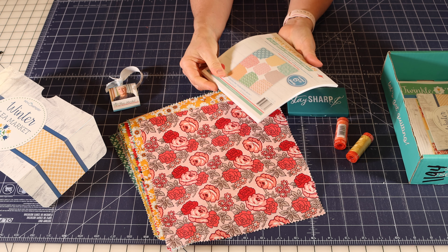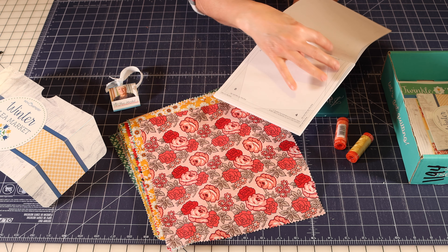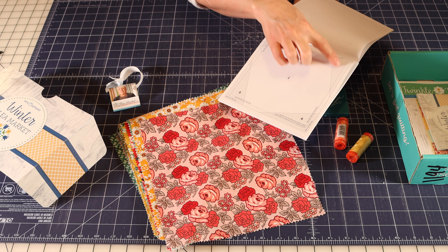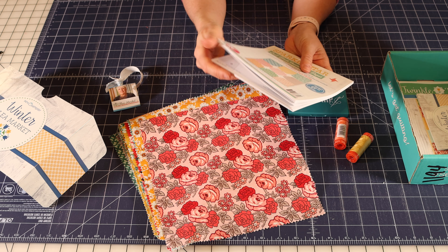This is really cool — it's a needle box and it's magnetic, so it will keep your needles attached right there. I love this idea. And it closes securely, so it'll fit in your sewing bag and you can take it with you.